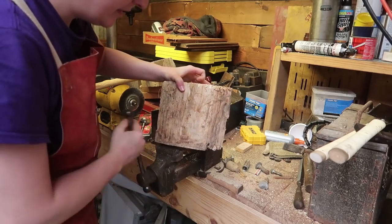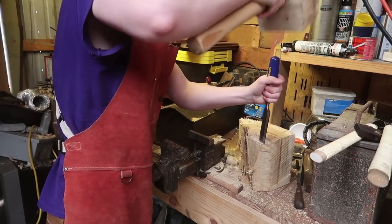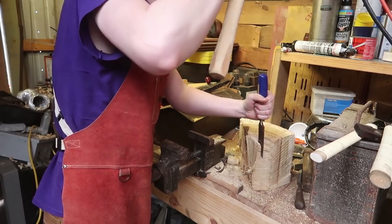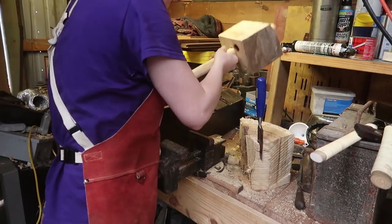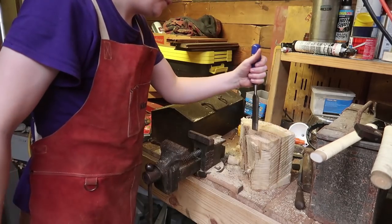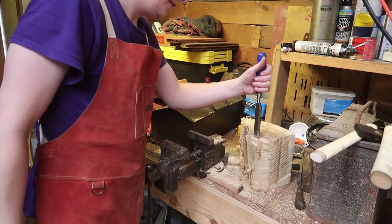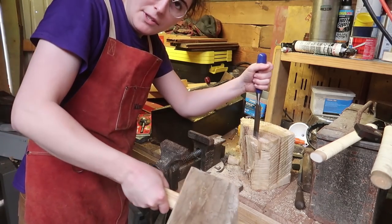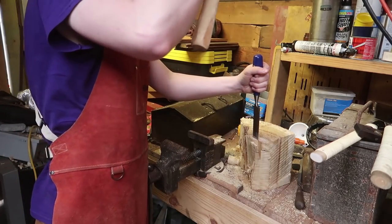This is where I get into problems — the vise not being big enough. The wood does not want to split, but I think my theory for using it does have some foundation in reality.